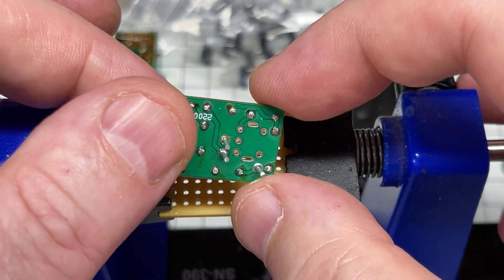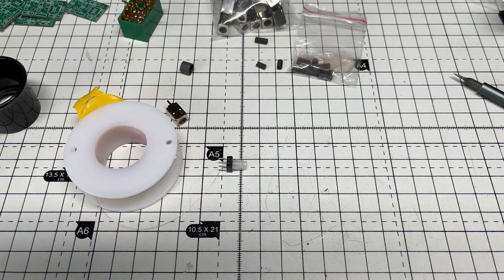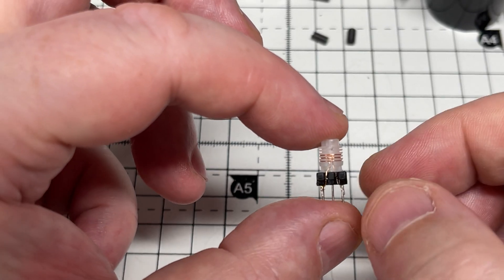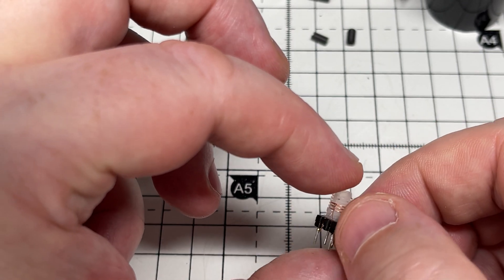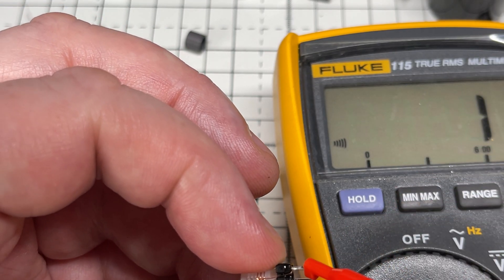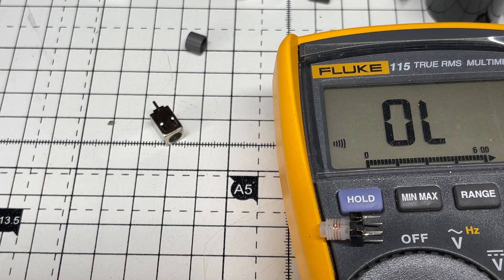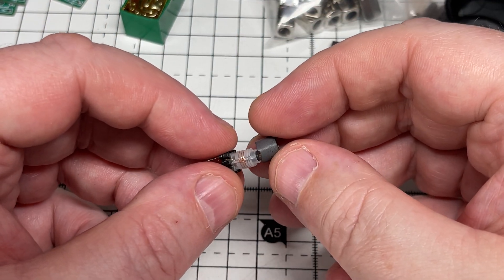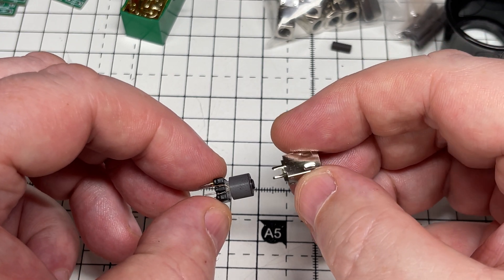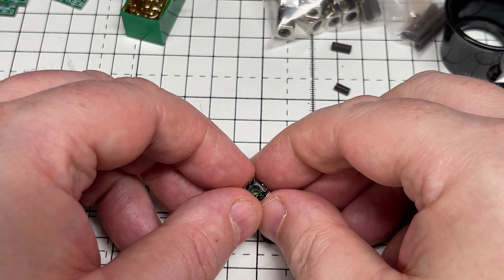Next we need to make the coil. I didn't realize how fiddly this was, but once you get the hang of it, it is quite easy. There's my first attempt — 15 turns, three sets of five. With enameled copper wire we have to make sure we've burnt through the coating whilst soldering, and we have. There's our first coil made. The magnetic shield goes over the top of the coil, and the coil goes in this little metal housing. It's almost like a bought one.